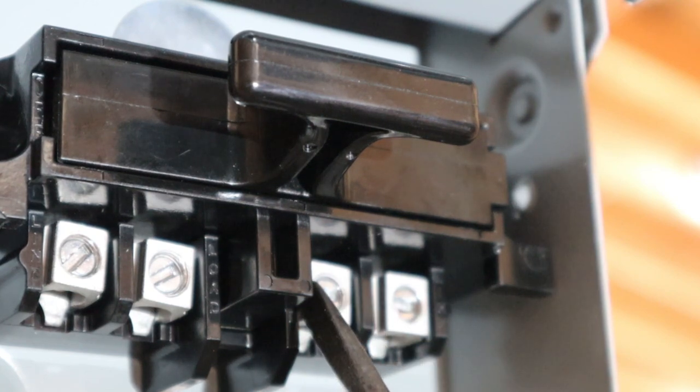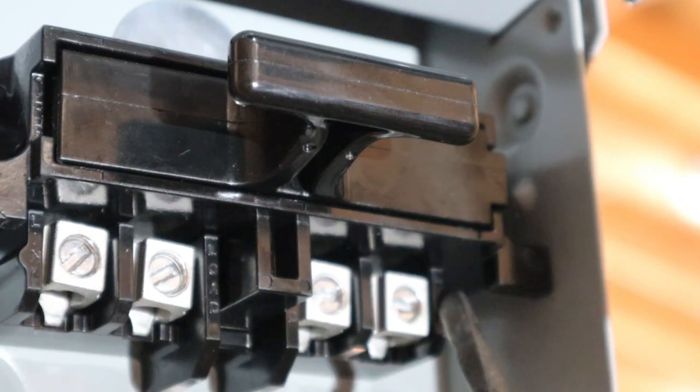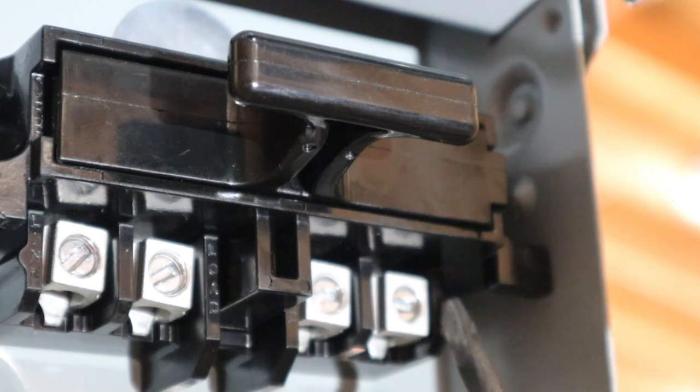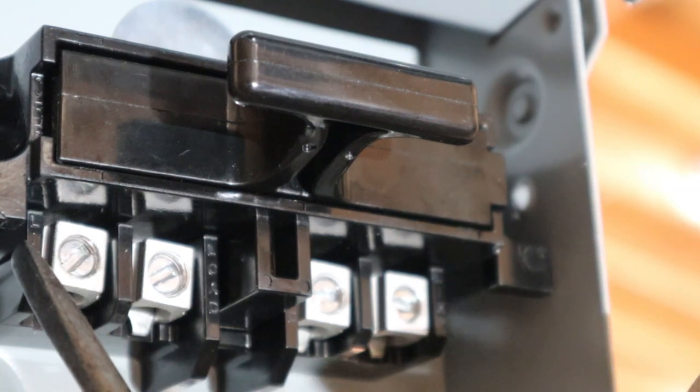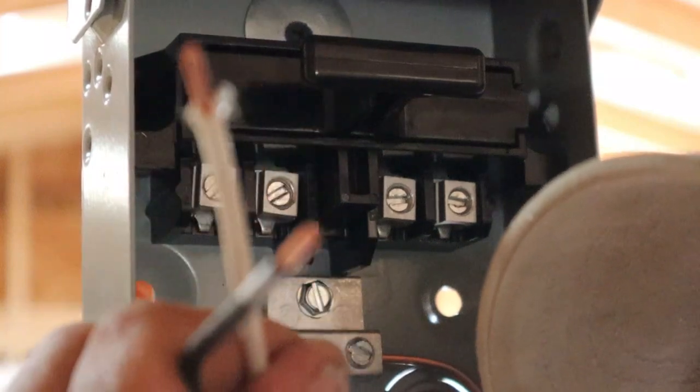Before we add the other two lines to the disconnect, look closely at these terminal areas. The two in the middle say 'load' and the two outside ones say 'line.' Here's the difference: your 30-amp 240-volt wire coming from the panel — both the black and white are hot. Those incoming wires need to be connected to the 'line' terminals. The two wires coming out going to your heater need to be connected to the 'load' terminals.